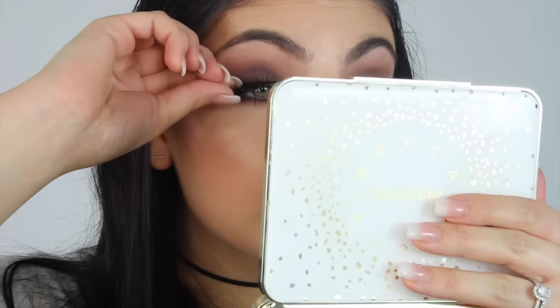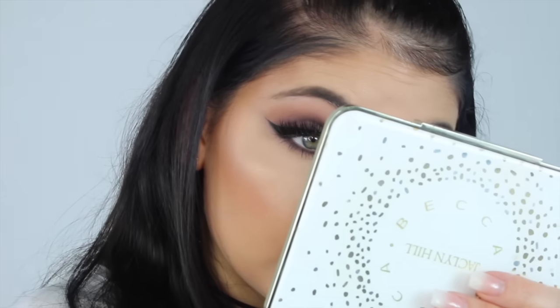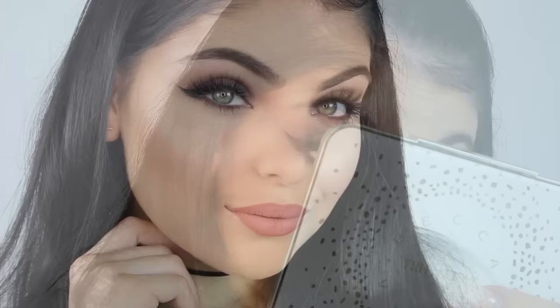I then applied my lashes, which were the Athena lashes by Iris Beauty, and that is it! Thank you guys so much for watching — I really hope you enjoyed this tutorial. Let me know what you thought in the comments down below, like if you enjoyed, and I will see you in my next tutorial. Bye guys!